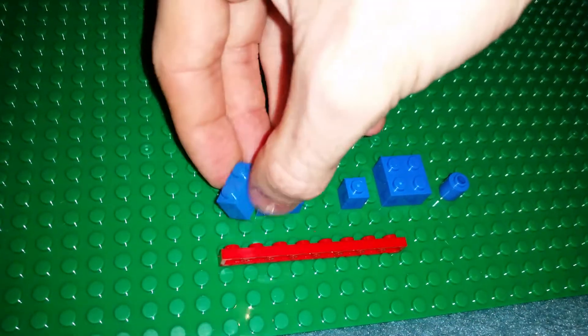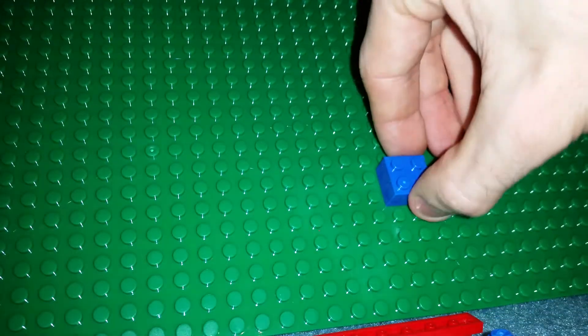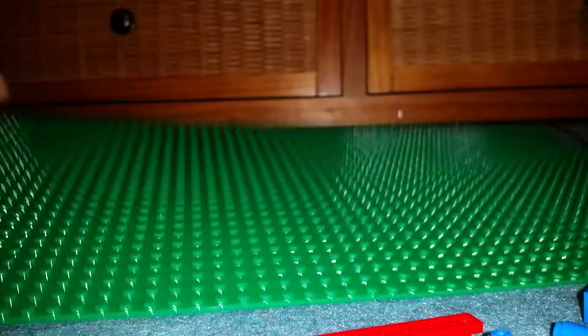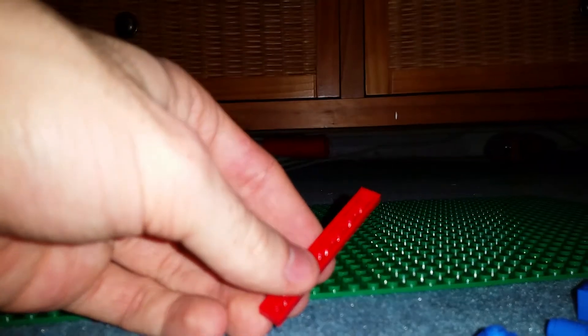Very nice indeed. So of course, if you really wanted to, you could just use yesterday's instructions and just mirror the build. I don't blame you if you did, but for the sake of the video and the advent calendar, I'm going to do it this way. So what I'm going to do, I'm going to build it up a little differently this time, just in case there were any complications.